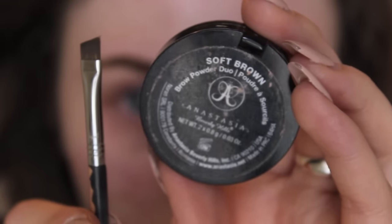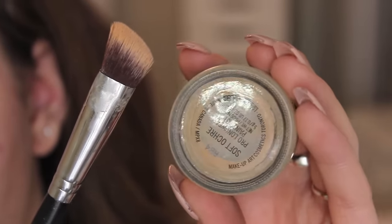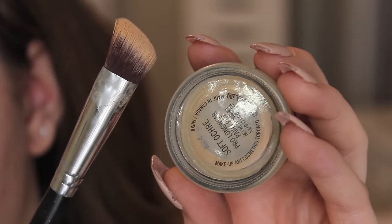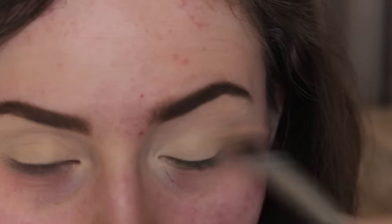Now I'm using a Sigma angled precision brush with my MAC soft ochre paint pot, using that as a base for my eyeshadow. I'm just covering my entire lid with that to provide a base for the eyeshadow.